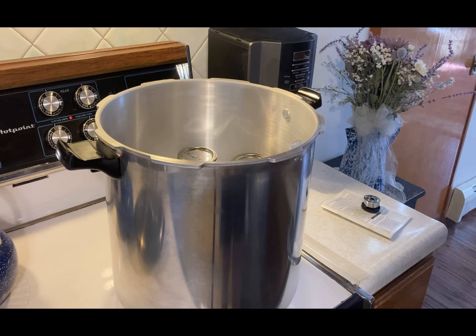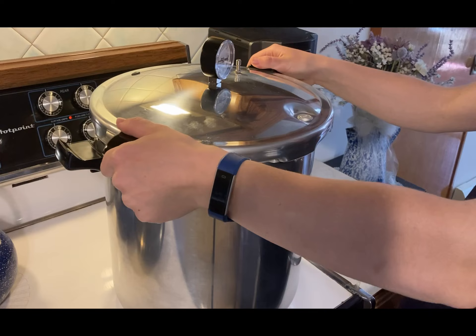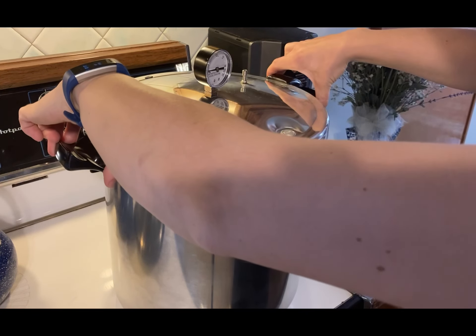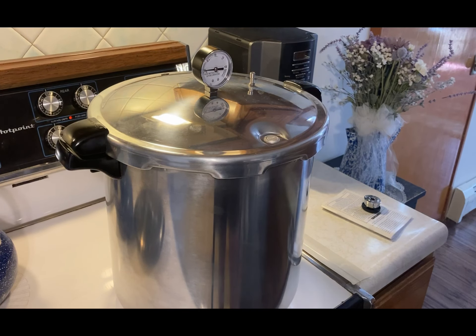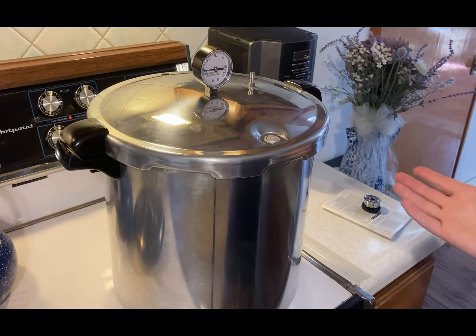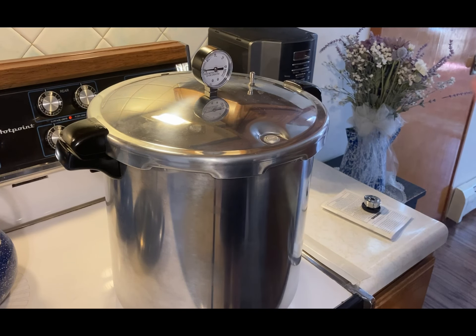We turned our burner on medium high and went ahead and put the lid on the canner. Now this part is going to take a while since everything is cold — it's going to take a long time to get up to heat. You're going to follow your canner's instructions: as it steams, let it steam for 10 minutes, then put your cap on and let it build up pressure.